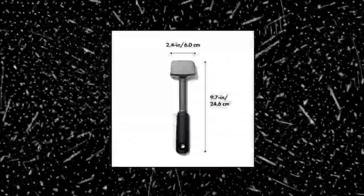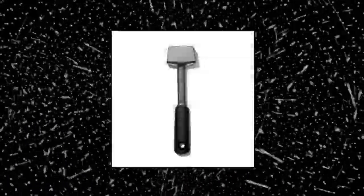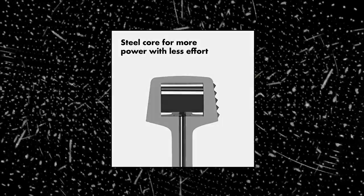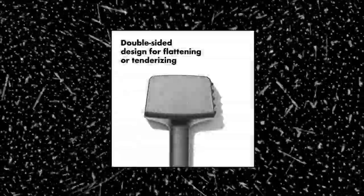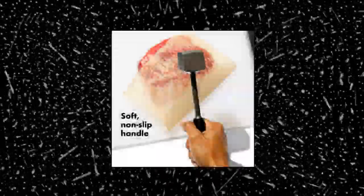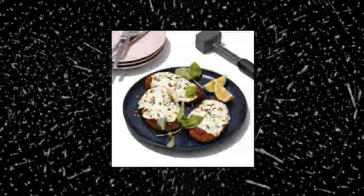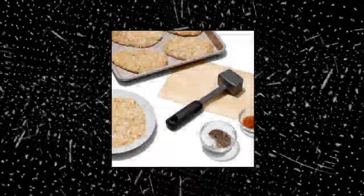New OXO Good Grips Meat Tenderizer — a two-in-one tool for pounding and tenderizing poultry, pork and beef. Textured side has pyramid-shaped teeth ideal for tenderizing meat. Smooth side maximizes surface area to flatten meat quickly. Angle and weight of head are optimized for efficient flattening. Soft, non-slip grips for comfort and safety.